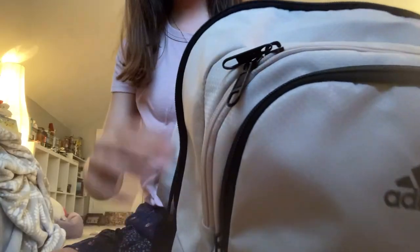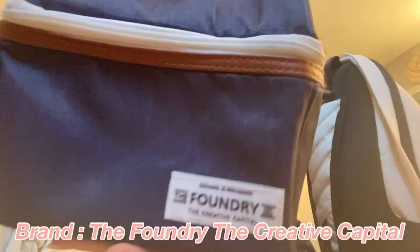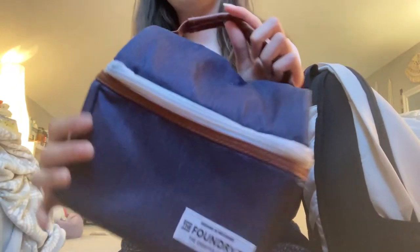Next pocket is my lunch pocket — this is my lunch box. I don't think I've ever shown you guys this before, but it's by The Foundry — The Foundry: The Creative Capital. It's super cute; I love how it's navy and has a leather surround with a leather handle and white accent.